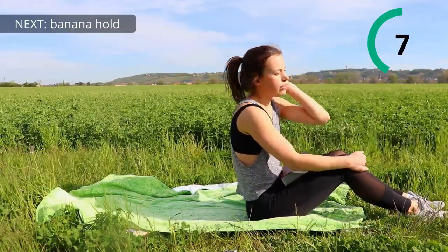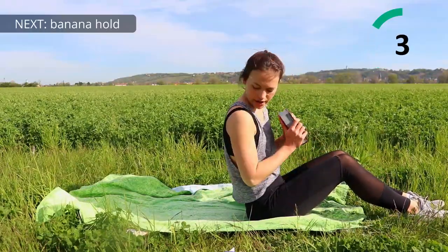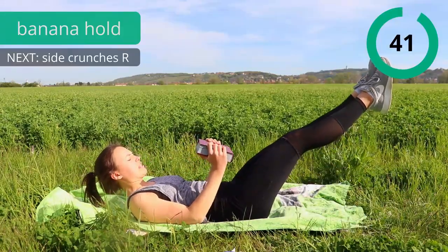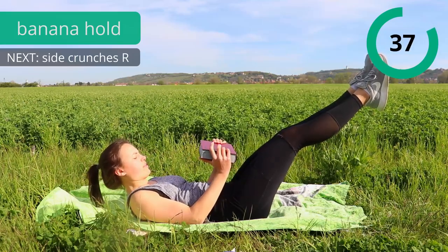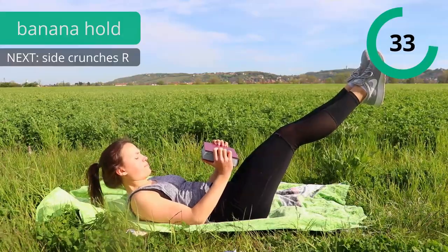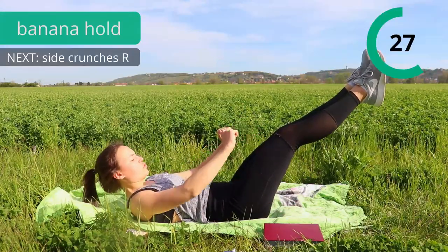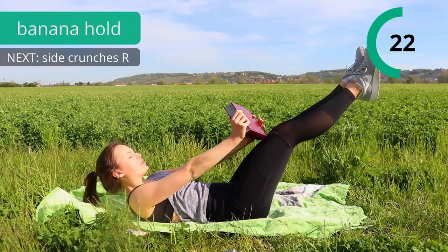Again, our boat hold — it's called the worst exercise, but we're going to get through this together. Three, two, one, hold. Press the lower back into the ground and breathe. Don't forget to breathe, it's really important. You can also do it like that, or you can drop the weight if it's too hard for you, but keep fighting. It's almost over.